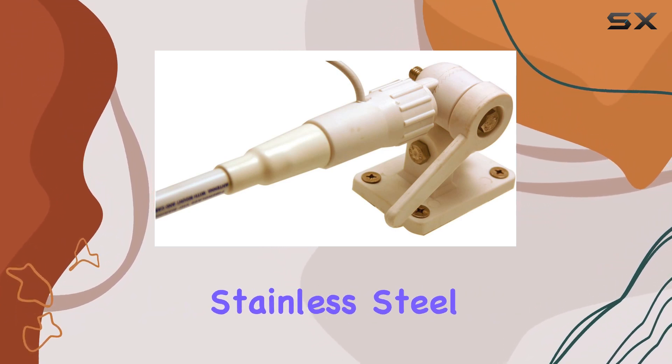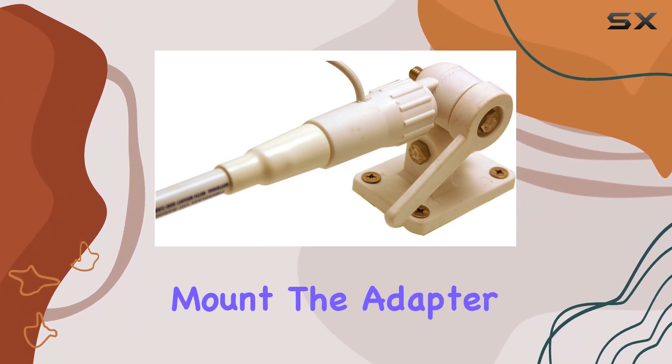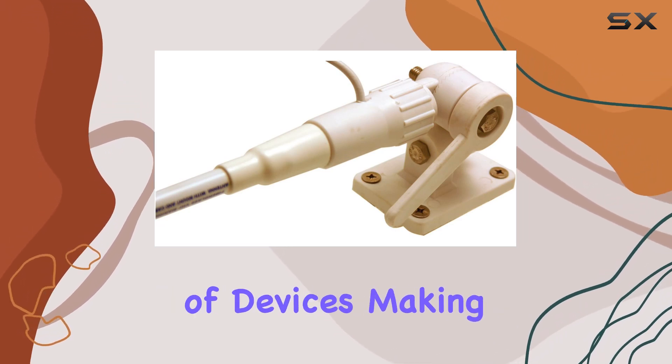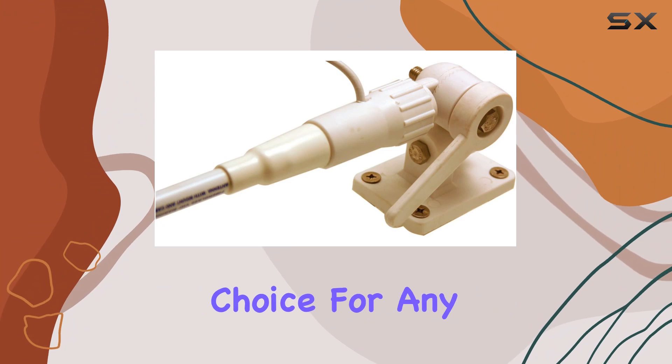Installation is a breeze thanks to the stainless steel hardware and nylon ratchet mount. The adapter plate for Sony ensures compatibility with a range of devices, making it a versatile choice for any setup.